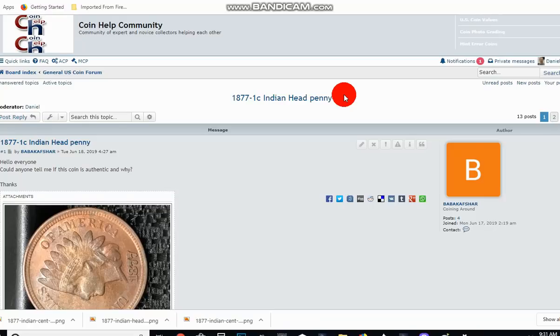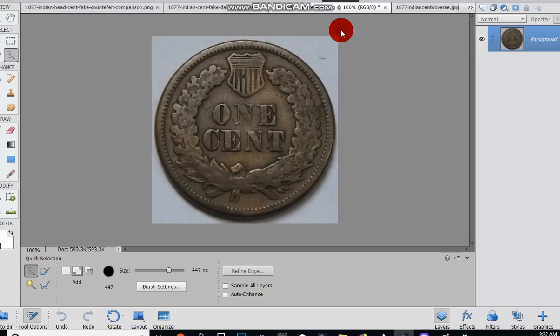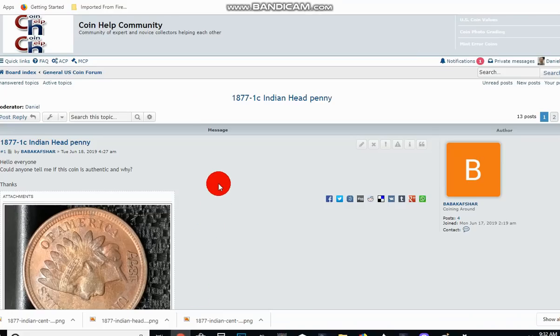Here's the backstory. I got a message from somebody who joined my forum — they actually private messaged me an image of an 1877 Indian head cent. Now, the 1877 Indian head cent business strikes — the authentic business strikes — have a weak N in ONE on the reverse. That's one of the ways to tell if a coin is authentic. The reverse shows that the N is weak. Since this coin didn't have a weak N and kind of looked a little proof-like, they automatically thought it had to be a proof. This person didn't buy this coin — they were left this coin by a loved one. They acquired it thinking they were getting something good, and it turned out it was fake.